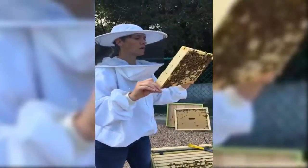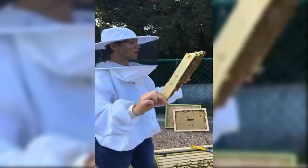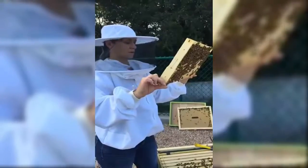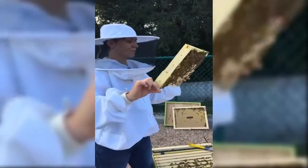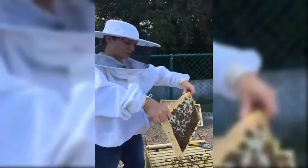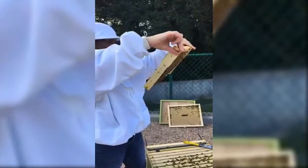So I'm looking here, looking for the queen but not freaking out if I don't see her. I'm gently flipping it over — you always want to look at both sides.